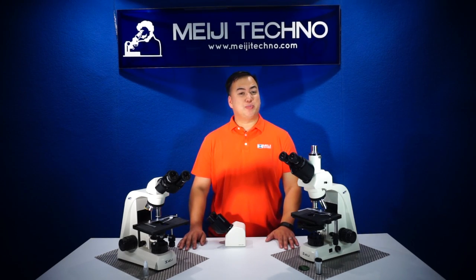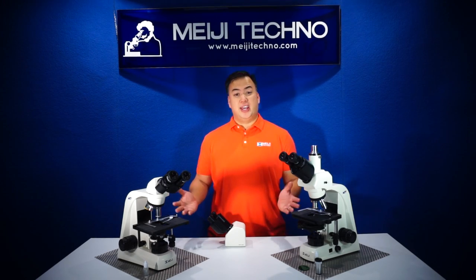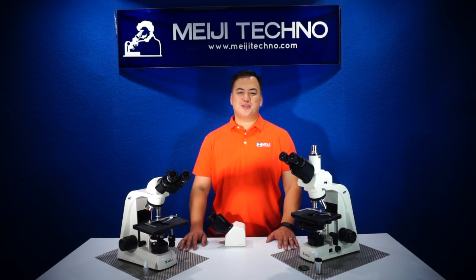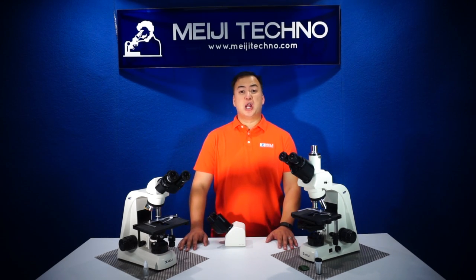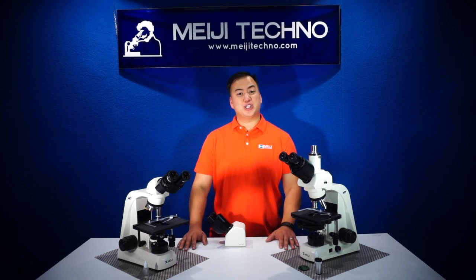This is our highest biological brightfield or phase contrast microscope in our line. Our MT5000 series is designed to be a versatile, modular, ergonomic microscope system ideally suited for use in educational institutions, research, advanced laboratory, or hospital applications.